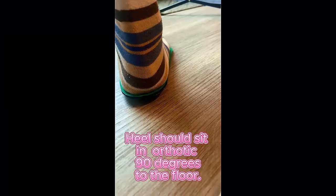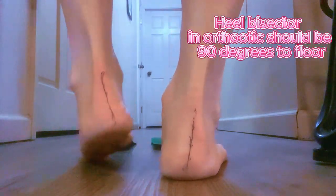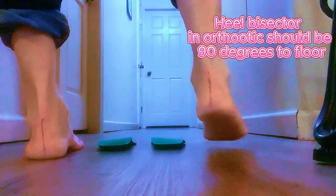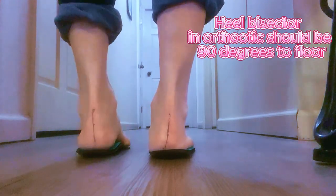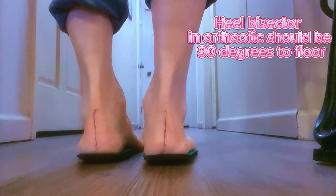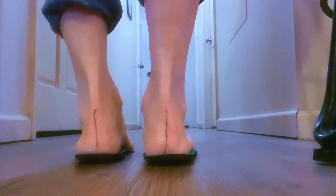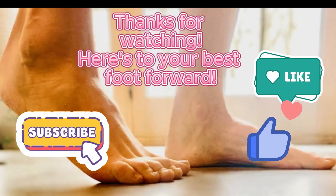Your heel needs to be 90 degrees to the floor in the device. Here are the heel bisectors on my heels. I'm going to step into my orthotic — this is another way to make sure you did it right. The heel bisector needs to be 90 degrees to the floor. My left heel is a little bit skewed — I do have a turned-out heel — but you can wedge that to make it straight.